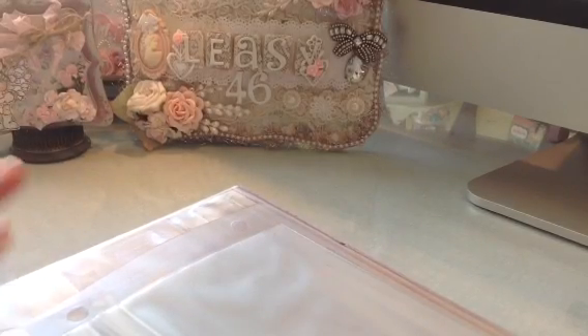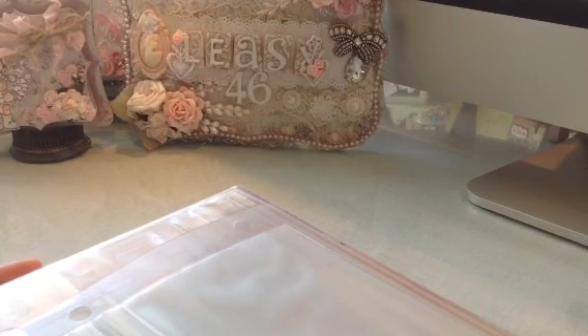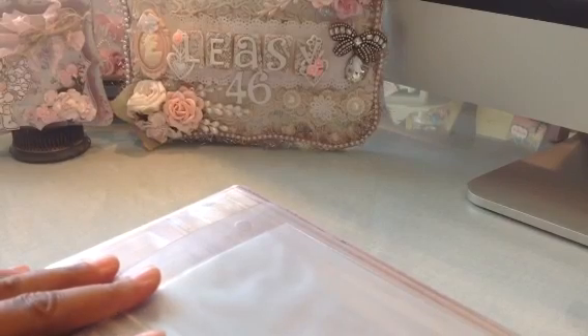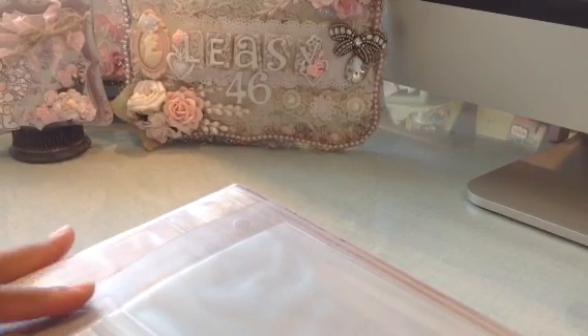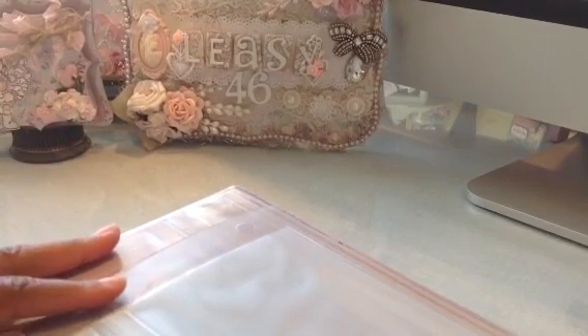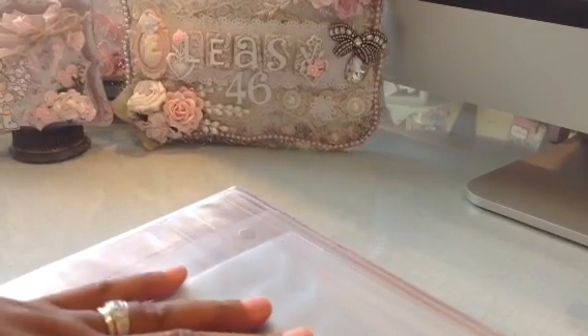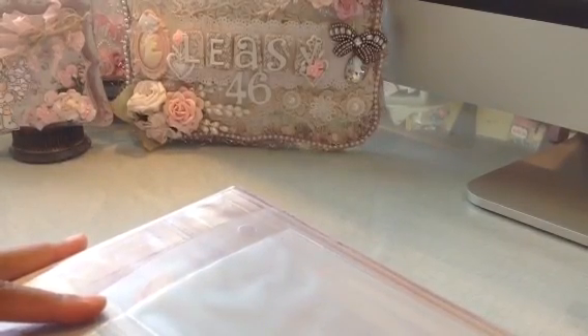Hi guys, this is Elise, and I just wanted to do a quick video to show you how I'm now storing my wafer dies. I used to have them in the Art Bin container with the magnetic sheets and that wasn't really working for me, and then I put them in a cabinet with magnetic strips and every time I shut the cabinet they were falling off. Then I decided I was going to go back to the Art Bin, but I decided not to do that.